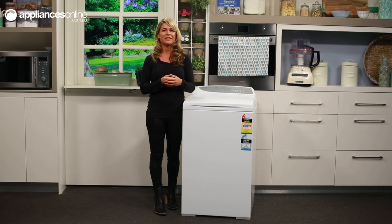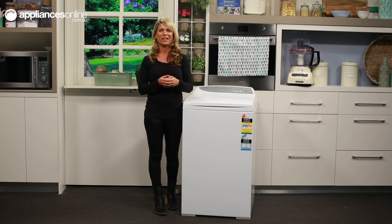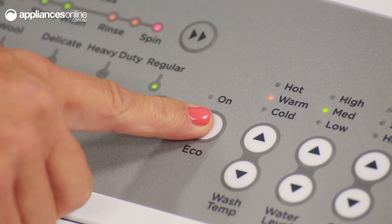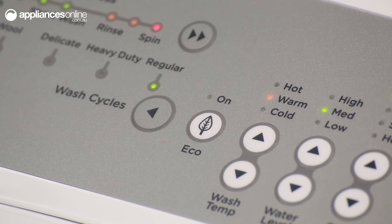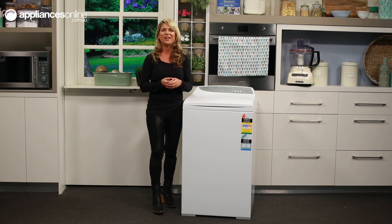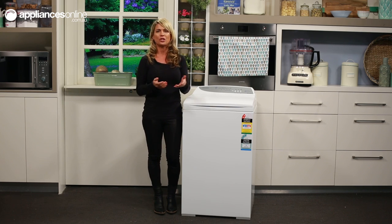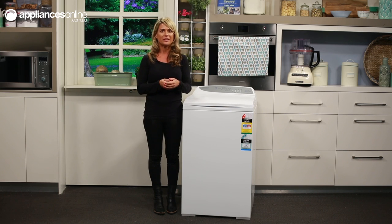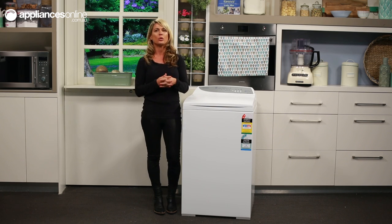You'll have noticed that this washer also has an eco option, which you can make use of if you'd like to save some water. The eco option uses an eco spray rinse, which has been specially designed to use at least 25% less water than a traditional rinse — ideal for when you want to use less detergent and less water. However, if you have low water pressure or sensitive skin, it is better to stick to a traditional rinse.